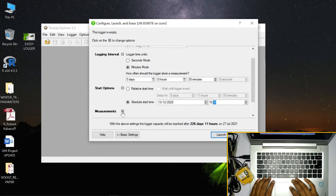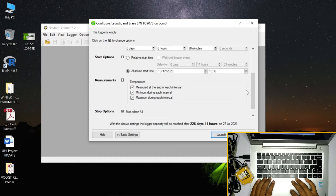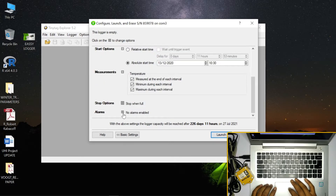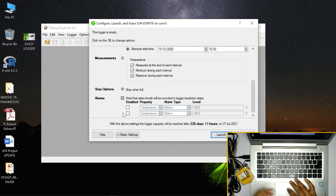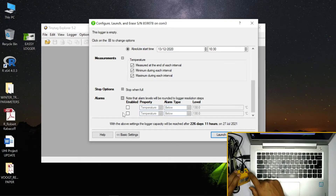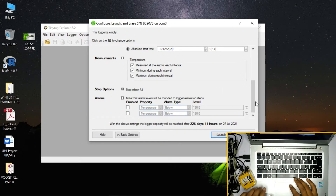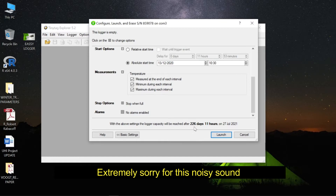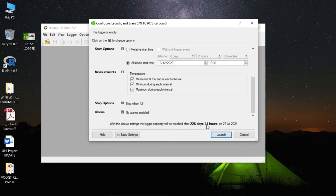We will start the data lock with temperature, maximum, minimum, and average rate. We will set the stop device option — stop when full or stop after a set time. The calculator shows 226 days, meaning approximately 6 days and 11 hours — this device can potentially run for almost one year without any issues.